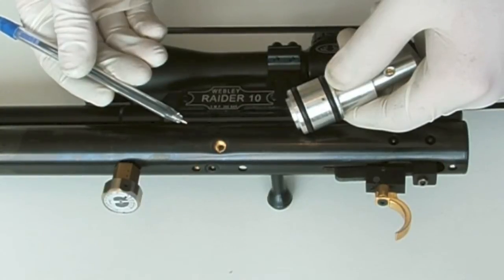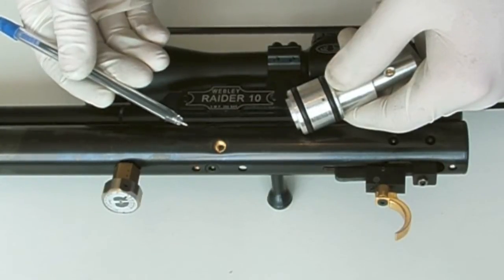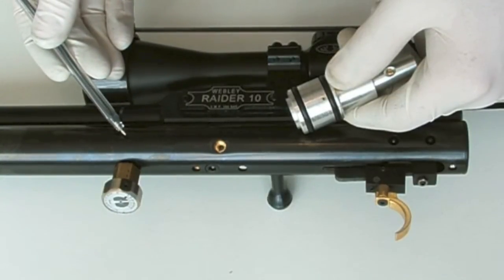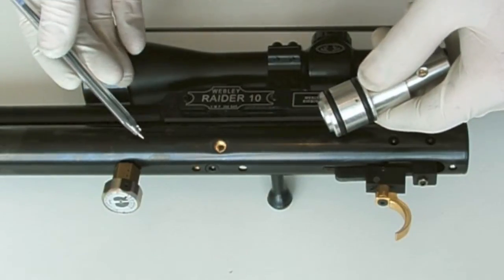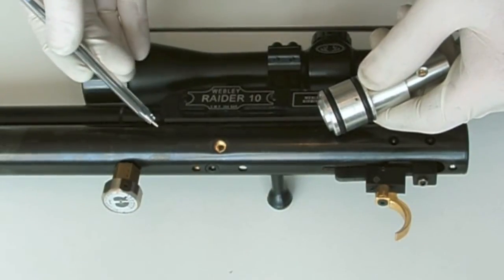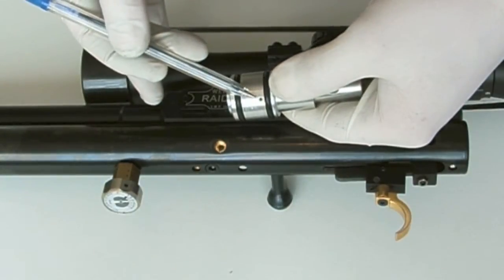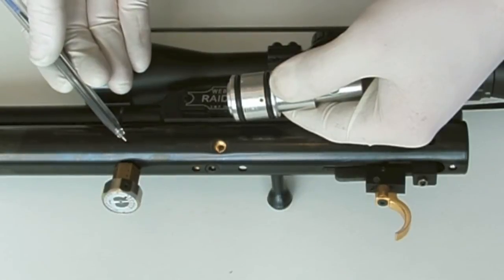This is just a short video, a follow up on the video frequently asked question number five: is drilling a breathe hole a disaster in the making? I'm just doing this video to show a number of holes in this particular cylinder that go over the point I made — that if it's drilled correctly and it's the right size, there shouldn't be any problem.